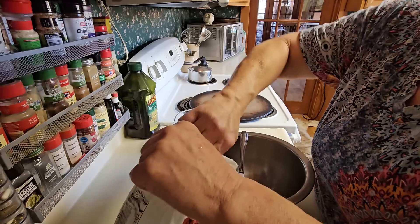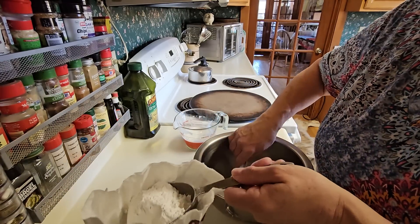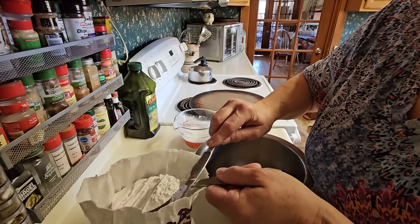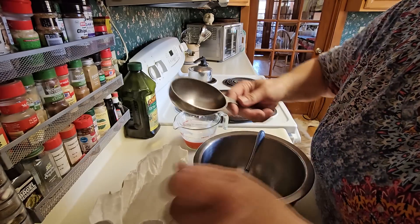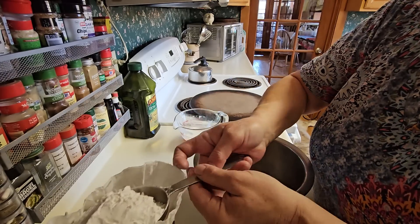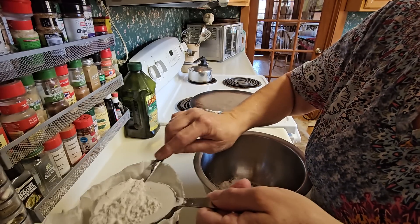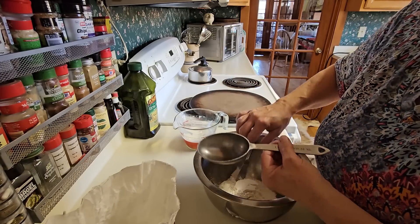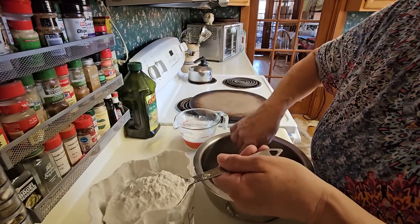This is a half-cup measure. It's easier if you've got a one-cup measure — I think my one-cup measure right now is outside in my peat moss. I need to get myself several nice metal measuring sets because they end up in strange places. But we're going to start out with two cups of self-rising flour.